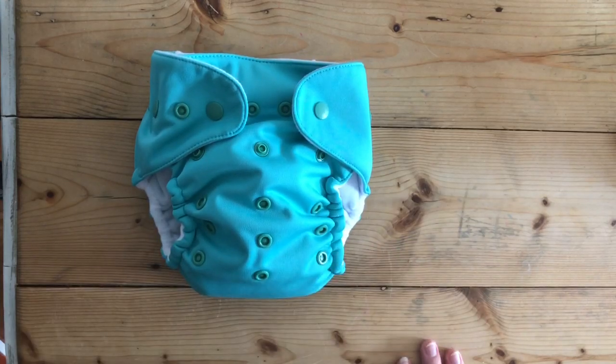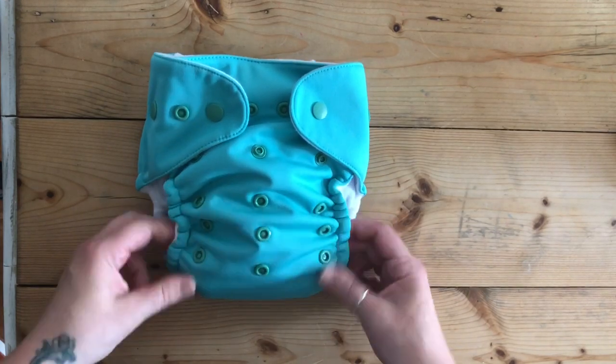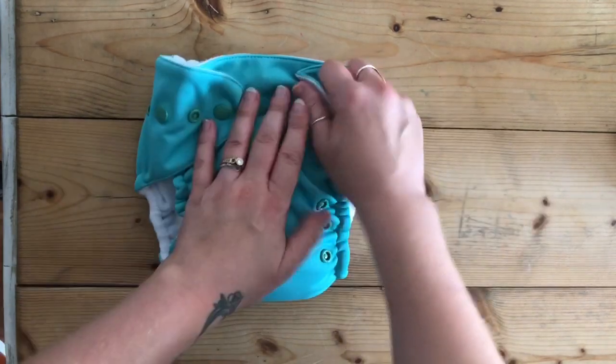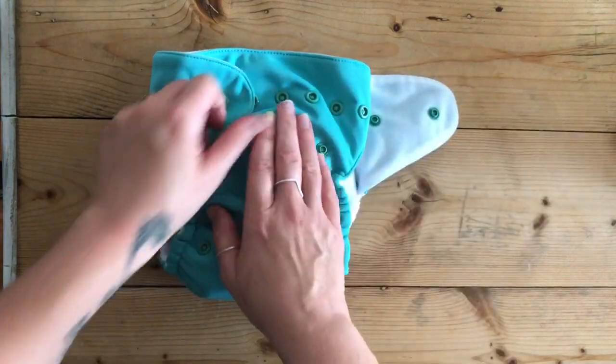Because of that size range, you're going to get a long time of wear out of it. The cover is a PUL cover, so that's a waterproof cover, meaning you're not going to get any leaks into baby's clothes, and you don't need an extra cover on top of it.